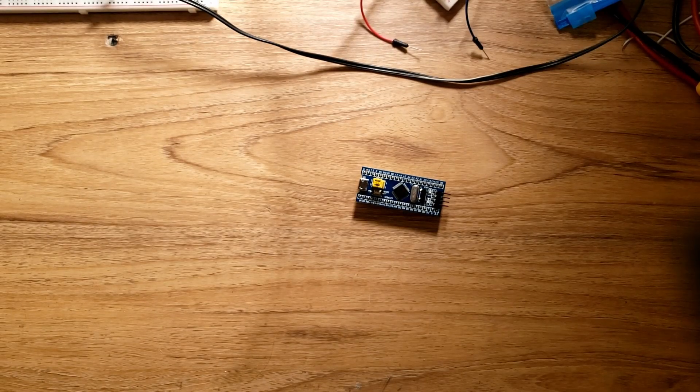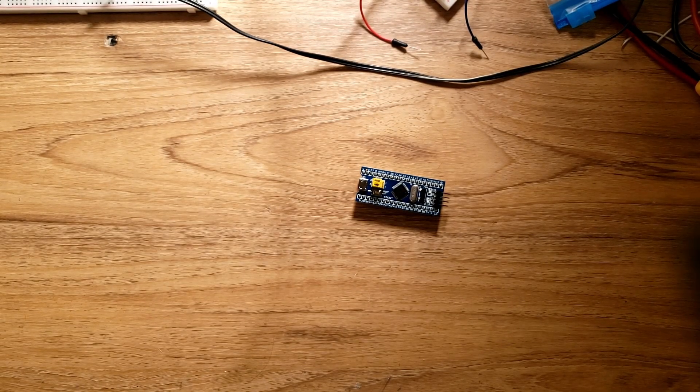I wanted to make a video outlining the hardware and software that I've chosen to use in the series with an STM32 microcontroller in order to make a pretty good oscilloscope.